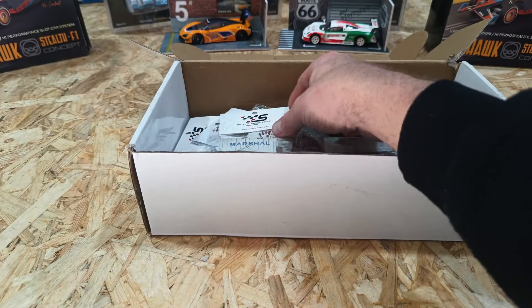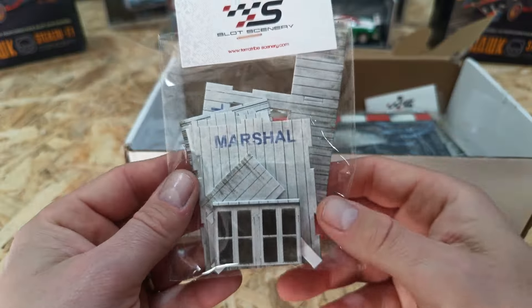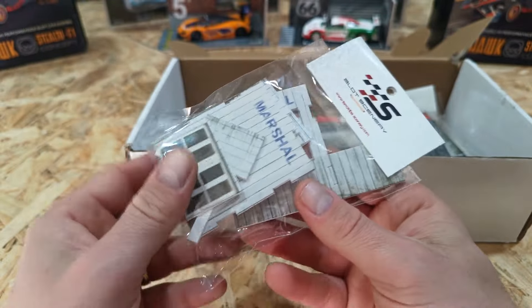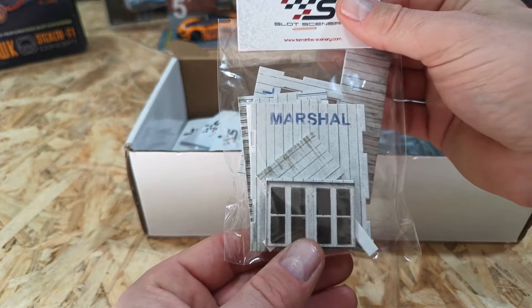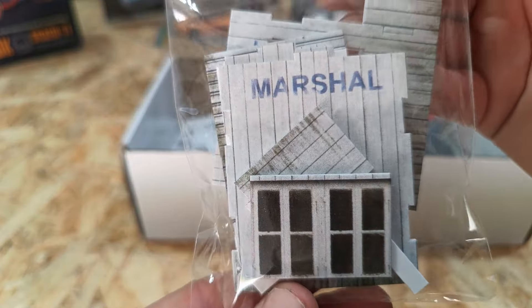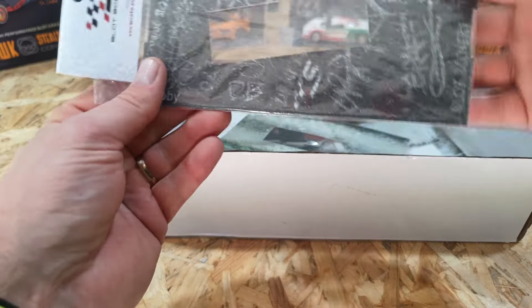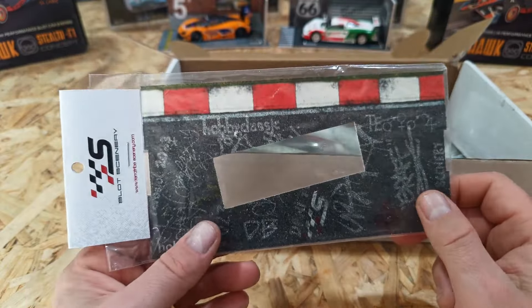Our second hut is the marshall's box — that is pretty cool. It's got a bit of a dog leg on it, maybe that's like the opened area. Again, the print looks really well done and a little bit of glue and hopefully she is done. Something a little bit different — this is a car resting template where you sit your car on top.